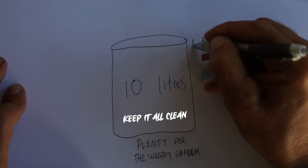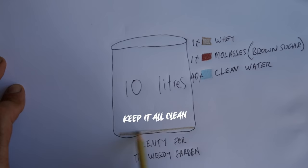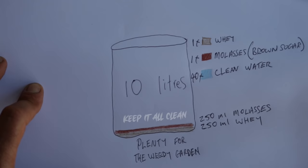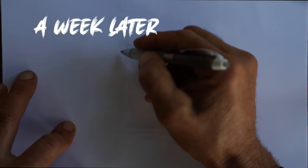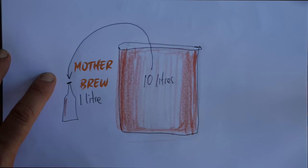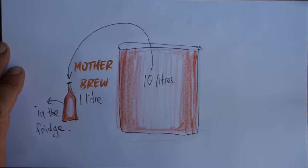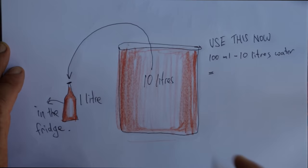Put one part whey, one part molasses, and 40 parts clean water into your drum - that's 250 ml of each of the first two. You can use this straight away. Don't use too much though - 100 ml in a watering can is good.